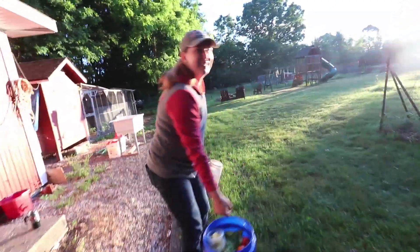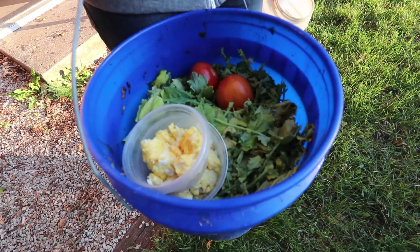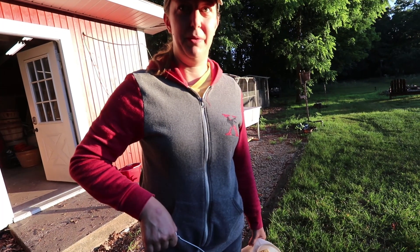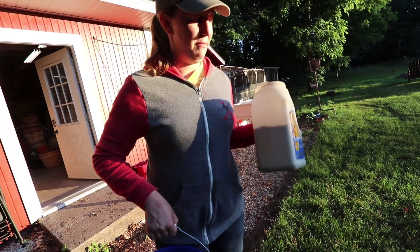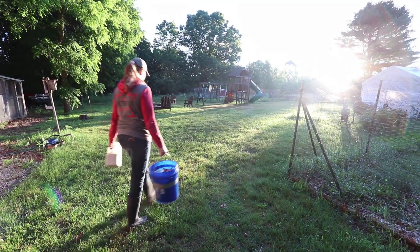Good morning, Cindy. Good morning. What you got there? We have kitchen scraps and some scrambled eggs. The kitchen scraps are from my husband's restaurant, so we're going to feed the chickens with that. We have some feed as well, so I'm going to let the chickens out of their coops.